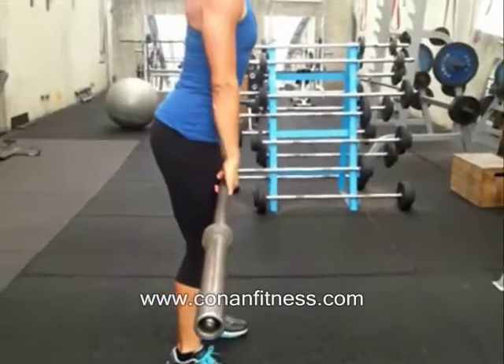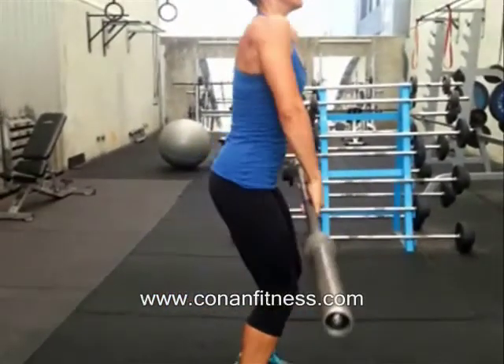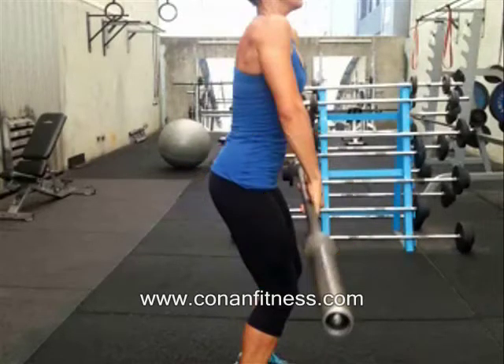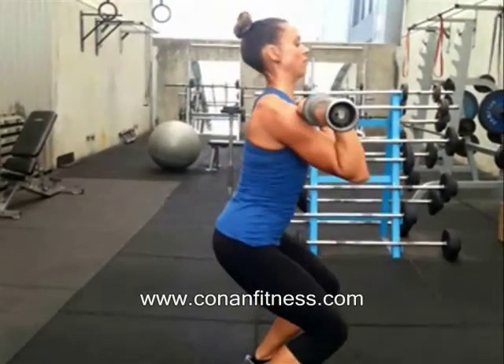Now what we're going to see is a rep demonstrating poor technique. We're going to pause it right there, and you'll see this area where the bar is actually away from the hips. This is where the hips are — the line of the hips — and this is where the line of the bar is. That distance means we're actually losing force. So she got the bar up, but we're losing a lot of power.